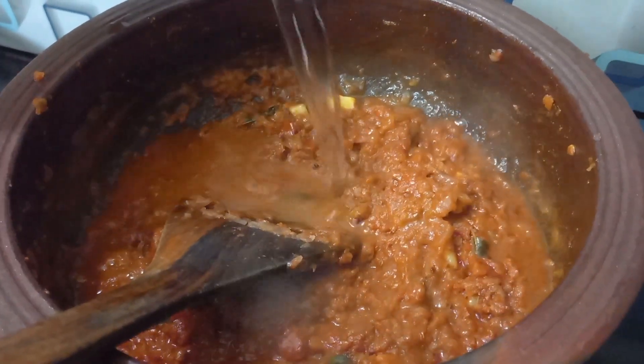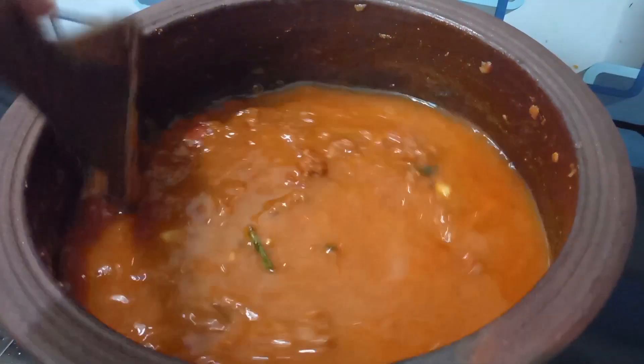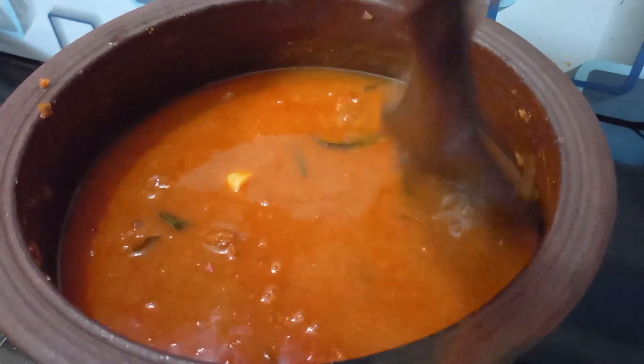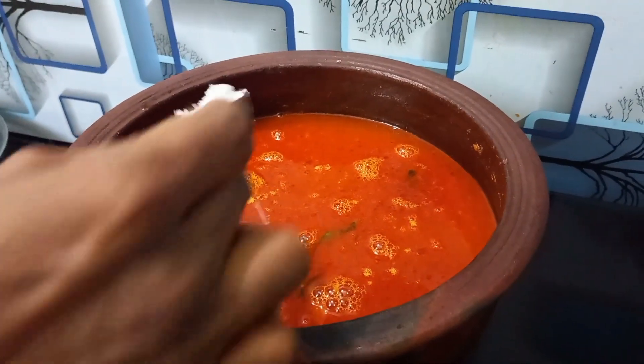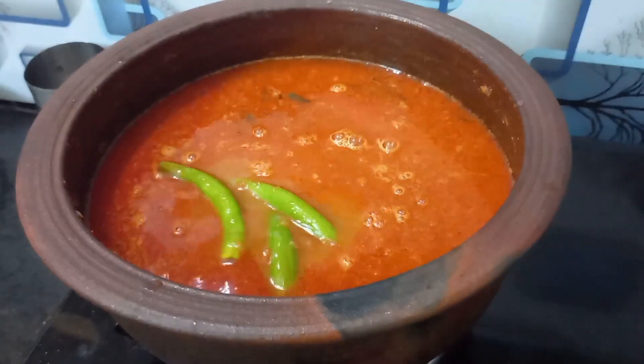Now the dish is salted. The water is salted. The ground is very rough now.